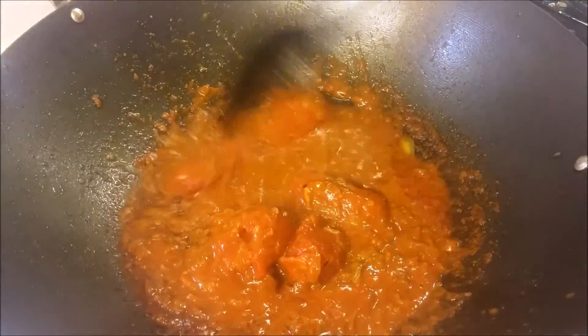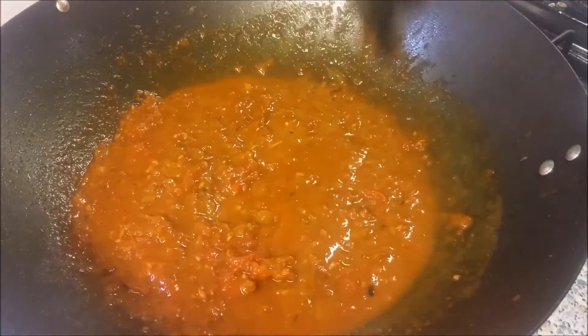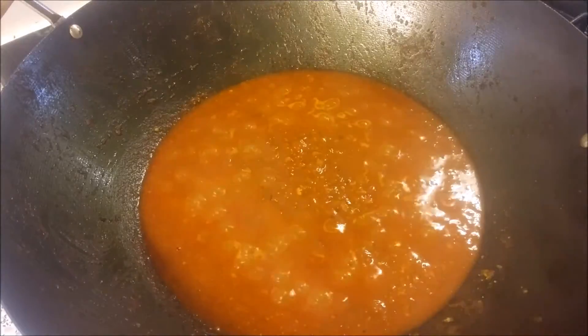Add fresh tinned tomatoes without the skin. Add half a glass of water and start mashing. Cook for 5 minutes. Add 2 tablespoons of cashew paste, mix, and cook for a minute.